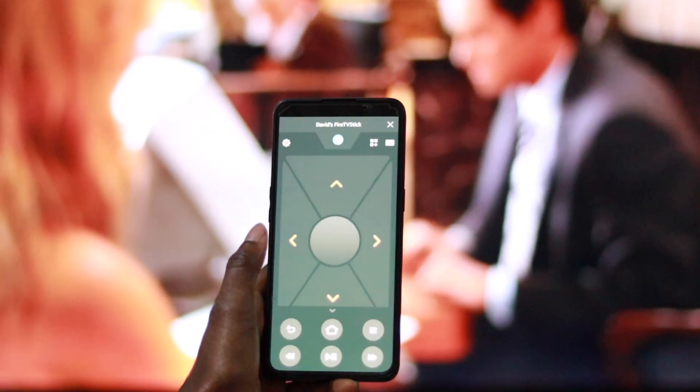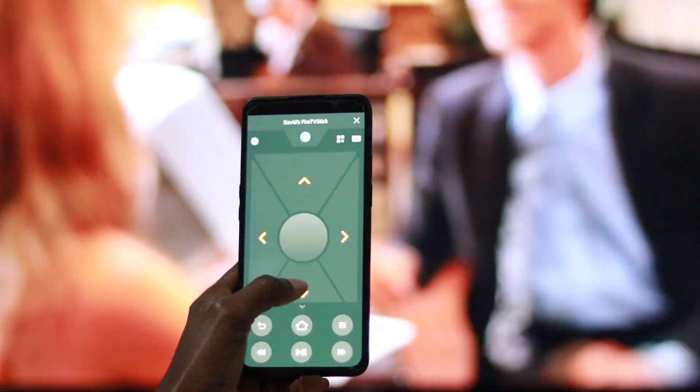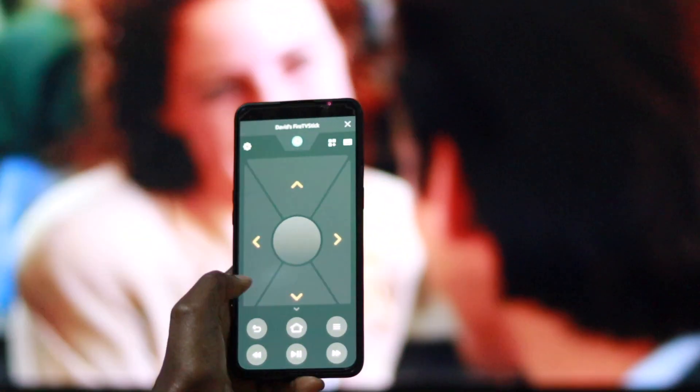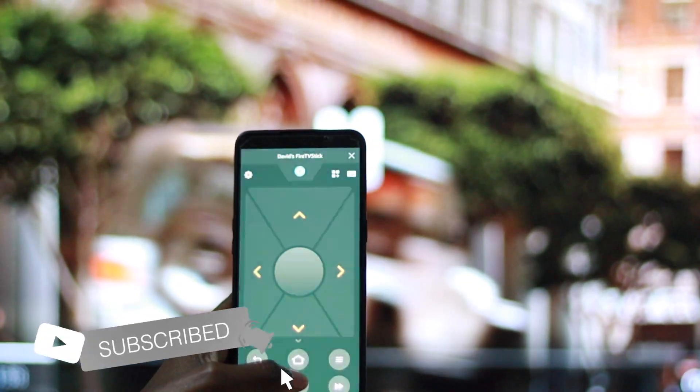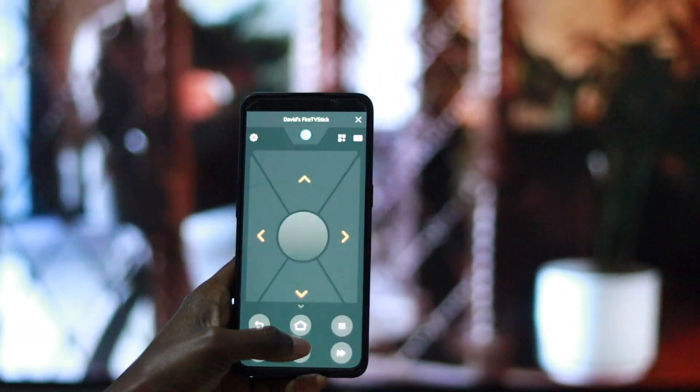That's how you can control your Fire TV using your smartphone. If you like this video, give us a thumbs up, subscribe to the channel, and ring the bell icon so you don't miss out on future videos. Otherwise, I will see you in the next one. Bye-bye.